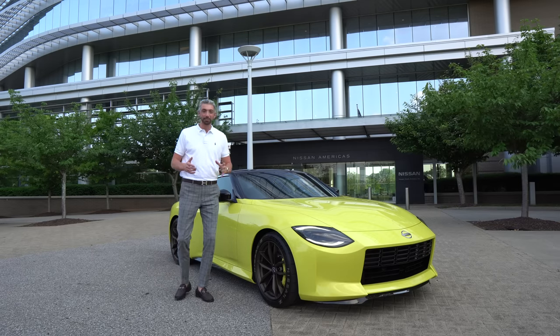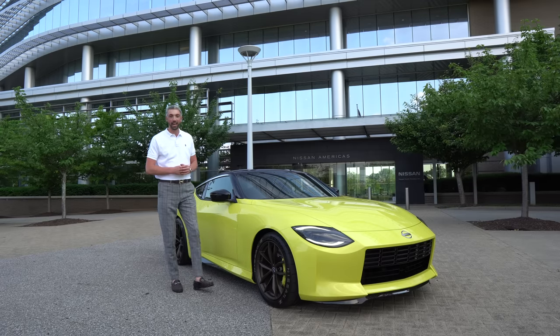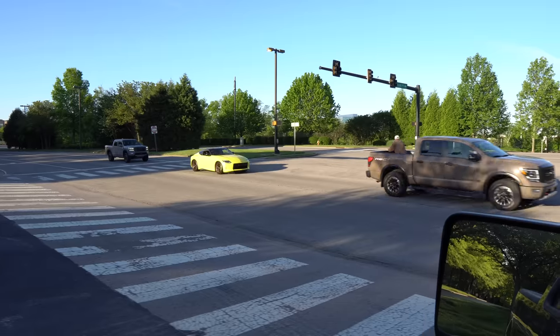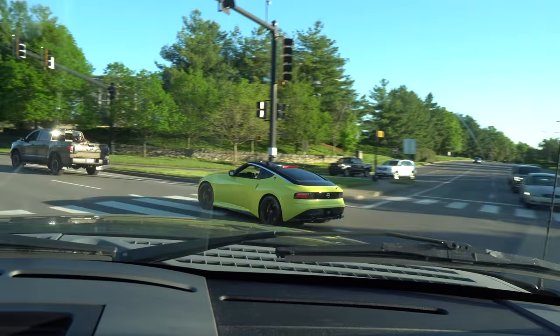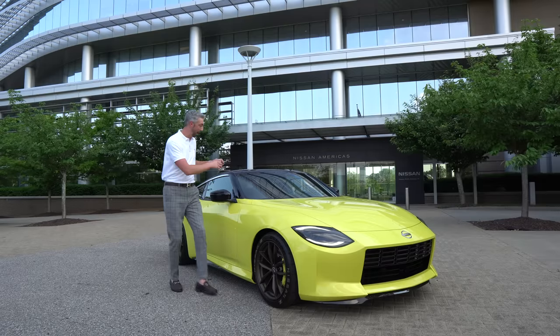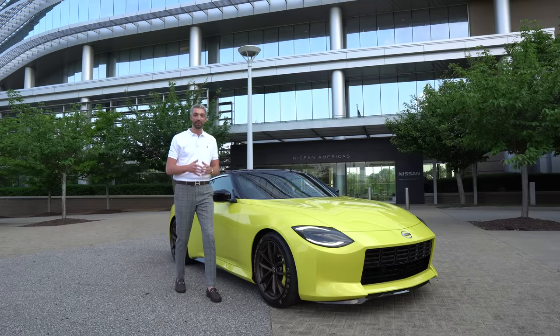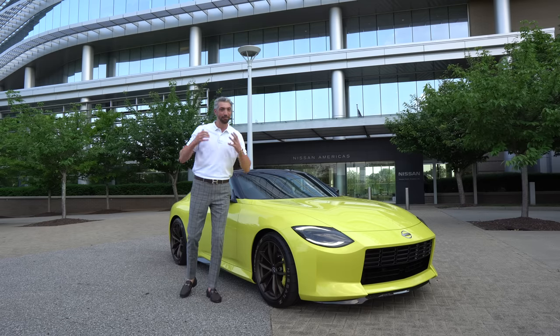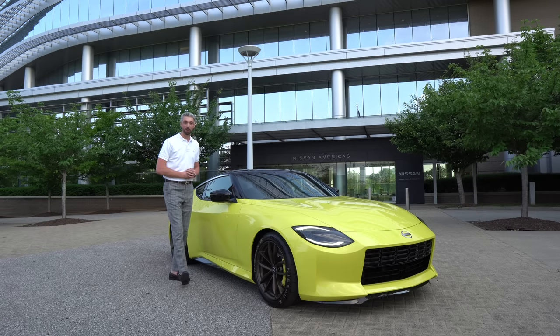Welcome back to Drive 615. My name is Byron. This is the Nissan Z Proto and you join me at the Nissan North American headquarters. A lot of you guys saw the video where I spotted this out on the road on the way to the car show and we've got it here today so we can get up close and personal with it. We're going to take a look at the exterior, hop inside, and take a look at some of the interior features. We can't take this one out for a drive yet but as soon as that's available, we will. I really appreciate all the love and support on the previous videos, so let's go ahead and jump right in.